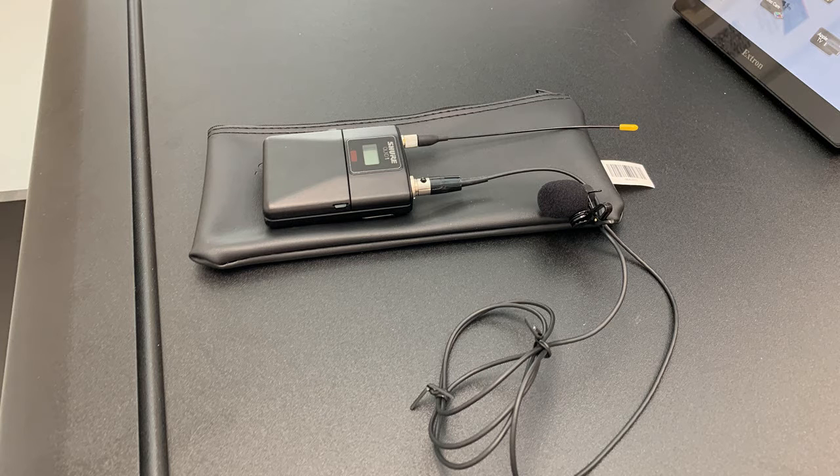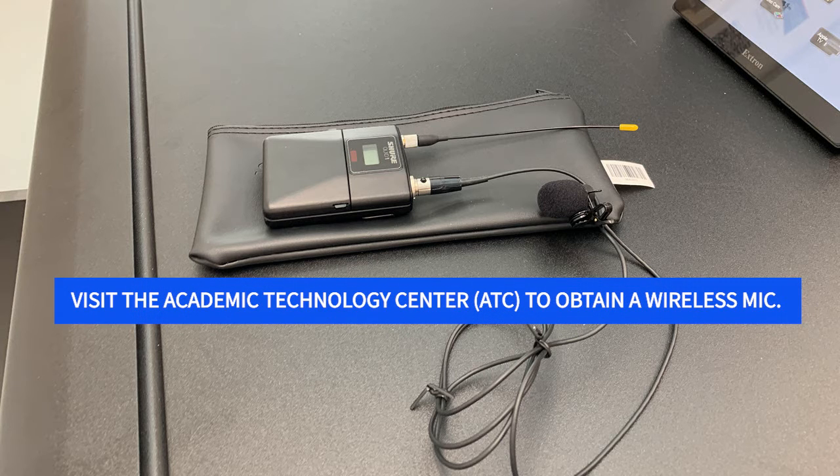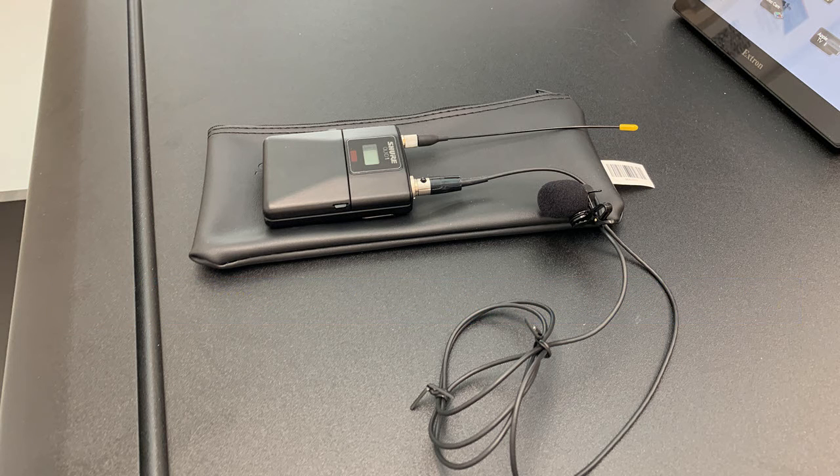To obtain a wireless microphone, visit the Academic Technology Center, ATC, in the library. A link to their website is available in the notes for this video.